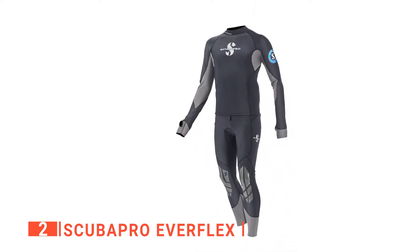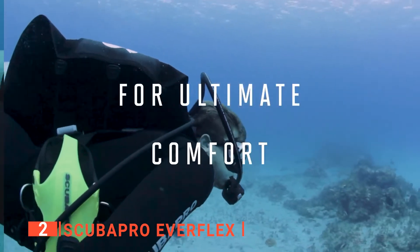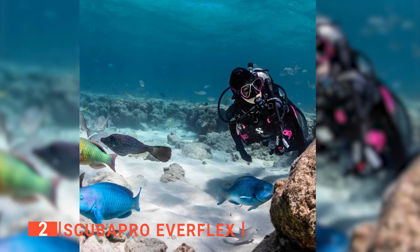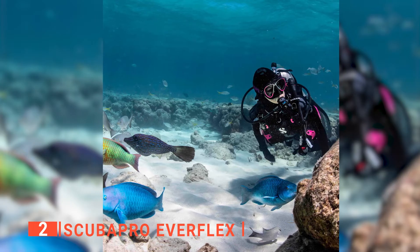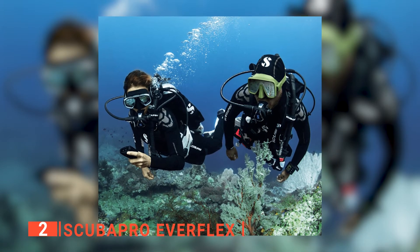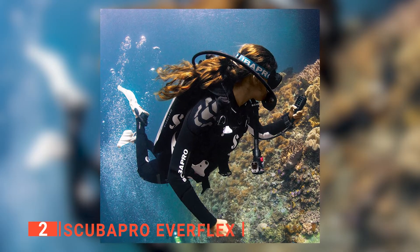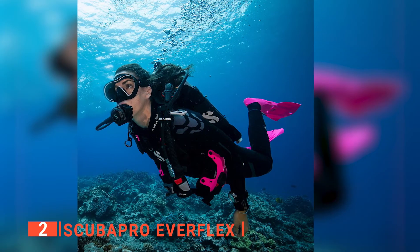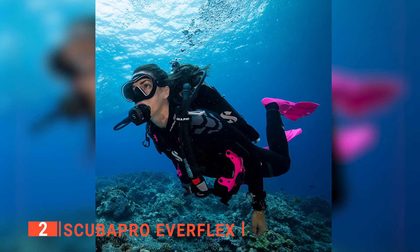You'll particularly like that the Scuba Pro Everflex has 11 sizes to choose from — this is the most versatile option on the list due to this fact. Furthermore, the better fit you get, the more protection you get from the colder temperatures the ocean so often has. Whether you are ocean diving or cave diving, a good wetsuit can save your life. The multi-layered thickness the Scuba Pro Everflex provides is essential for superior warmth. Not only will it keep you warm, but it is also, of course, flexible. What is a wetsuit if it isn't flexible?